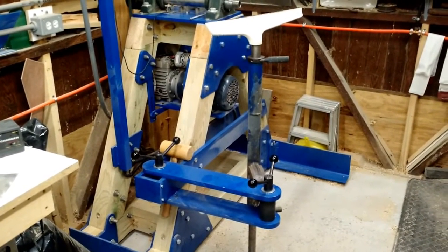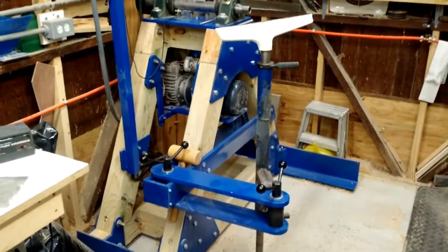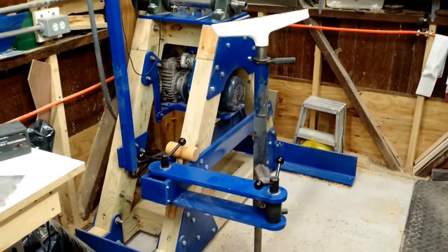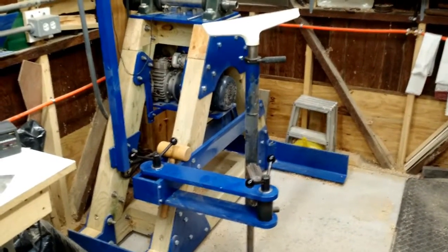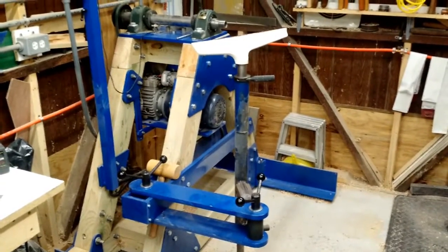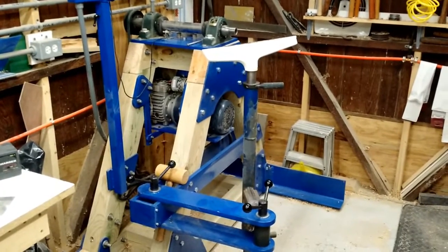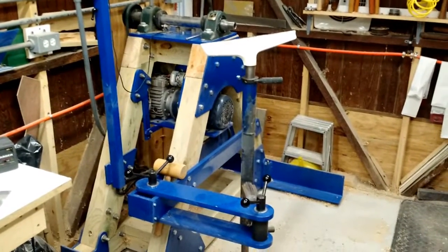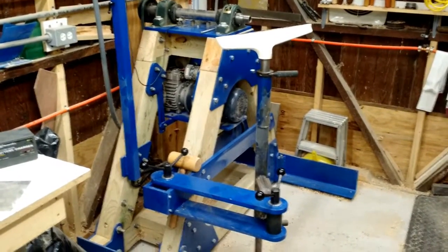The Vicmark rest is very similar, although not nearly as robust. There is also the stock tool rest that comes with the VB36. I did like the VB36 rest a lot, but I did not like how it was mounted directly beneath the headstock, as that would require a reduction in the capacity of the lathe. So this is a bit of a hybrid between those three different designs.